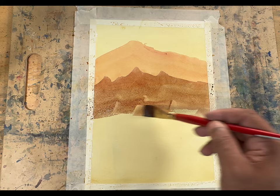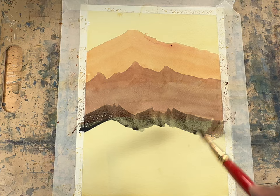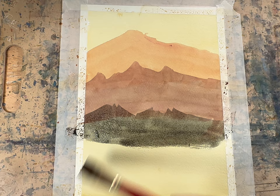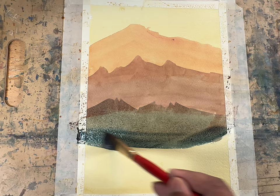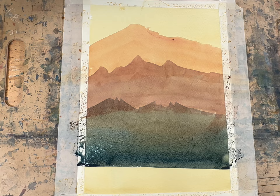Now let's switch the color — add a bit of cobalt blue to make it a little greenish. Draw another mountain which is closer to the foreground and slowly go down, gradually adding a little more pigment as you go. Now we are doing a gradated wash here. Just before we did some flat wash, and now we are doing gradated wash.